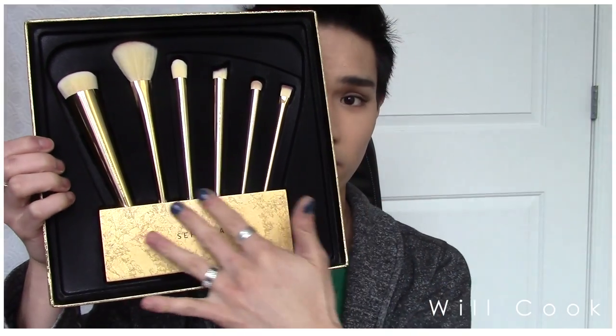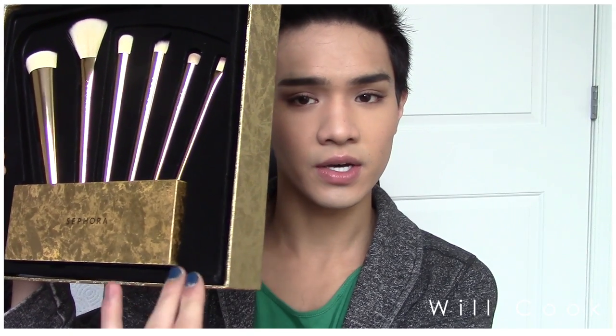I'll open it up for you — it has a plastic sleeve covering, and inside are the brushes with the gold stand. The stand has the same texturized gold pattern as on the box, but the box has a fabric feel while the stand has a kind of metallized wood finish. Let me take it out for you.